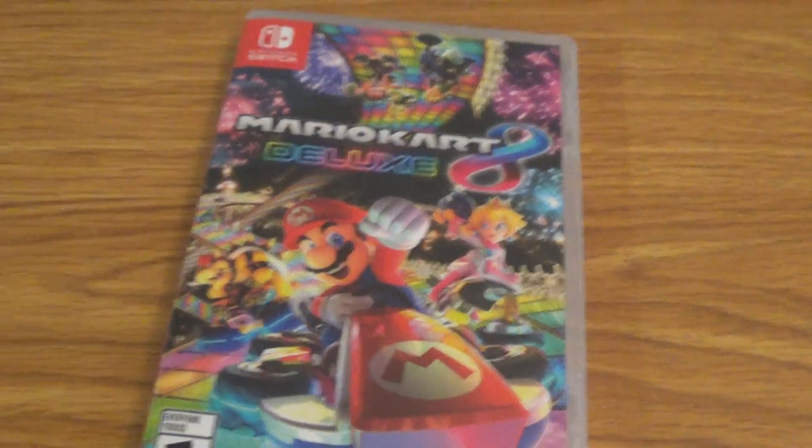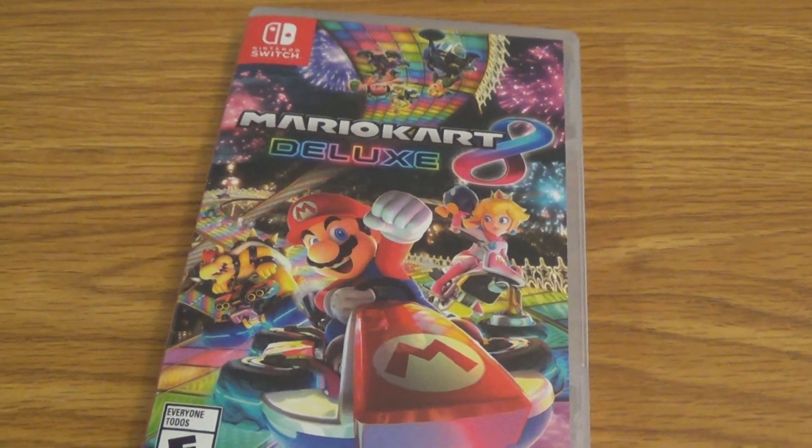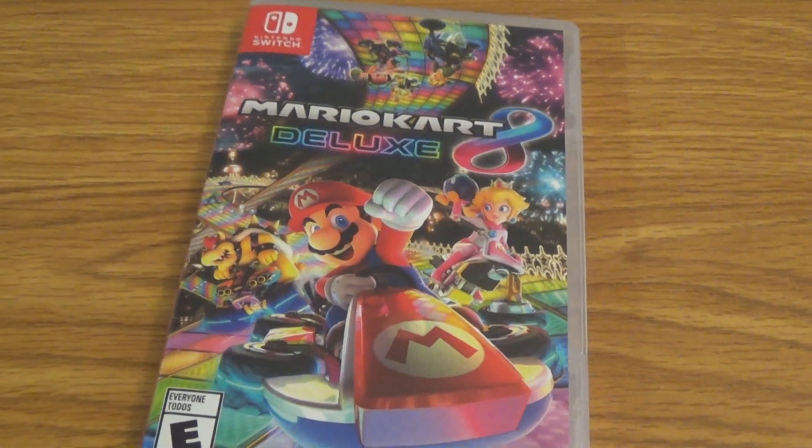So anyways, there you have it guys. That was my unboxing of Mario Kart 8 Deluxe for the Nintendo Switch. I'm out of here, peace.